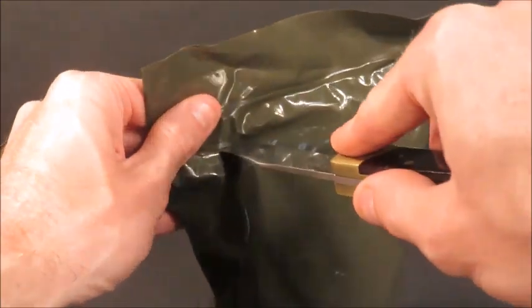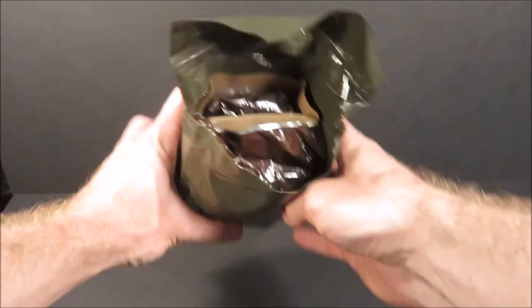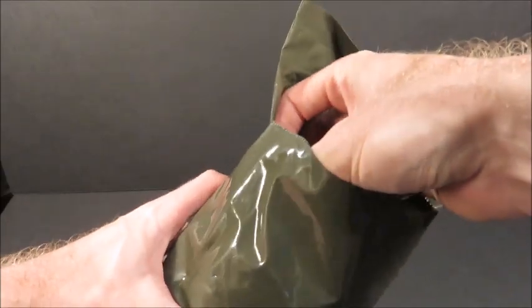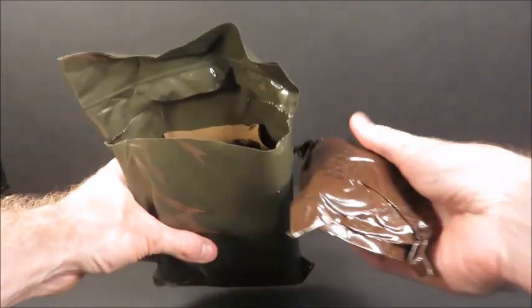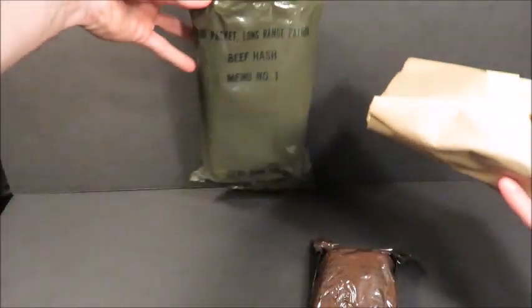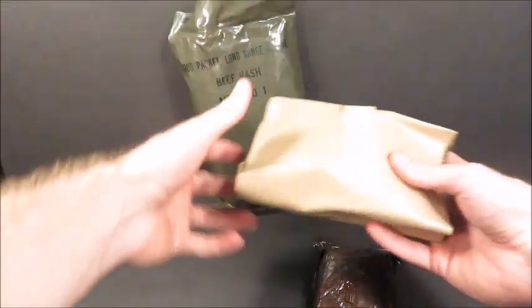I always open my stuff from the back — I like to keep the packaging intact if possible. That's what you got in there. It's really lightweight, weighs about half of what a regular MRE weighs. I actually believe it weighs 14 ounces from what I remember reading.